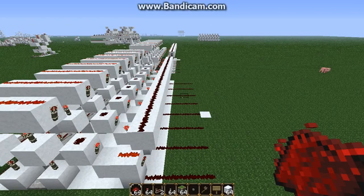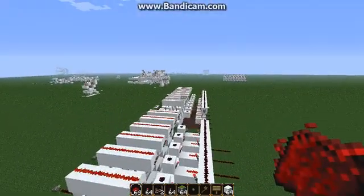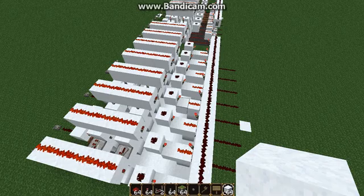Hey everyone, it's Benny here, and in this video we're going to continue construction of our GPU. Now in the last video we built the Fill Y and Fill X system, and in this video we're going to start building the GPU controller — the big thing in the back which does all the magic of figuring out which pixels should be drawn on the screen.